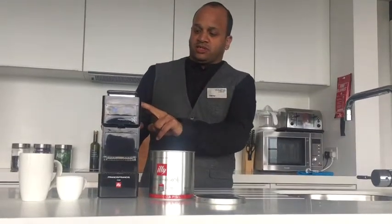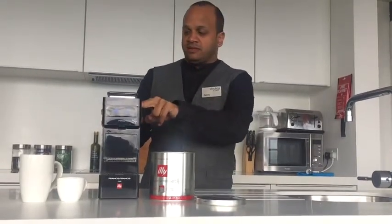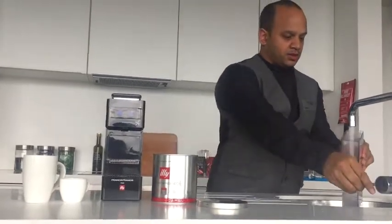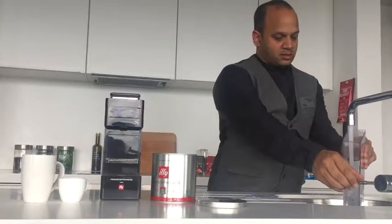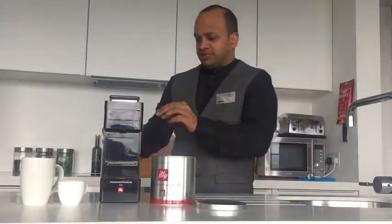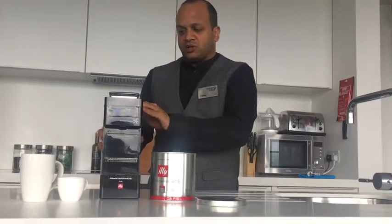First of all, in your coffee machine we're just going to take out the water tank from the back of the machine and fill up with some hot water, nice and easy just like that. Place the tank back at the back of the machine, make sure it's secure and locked in.